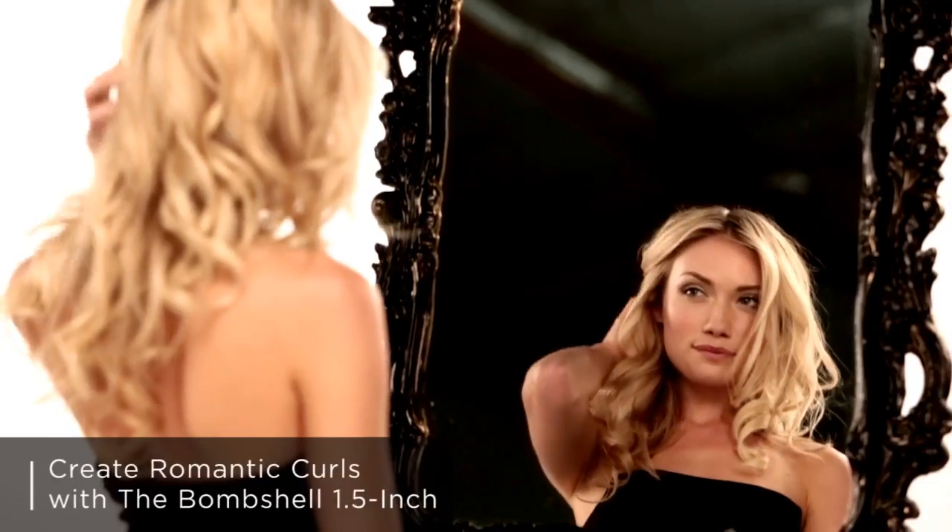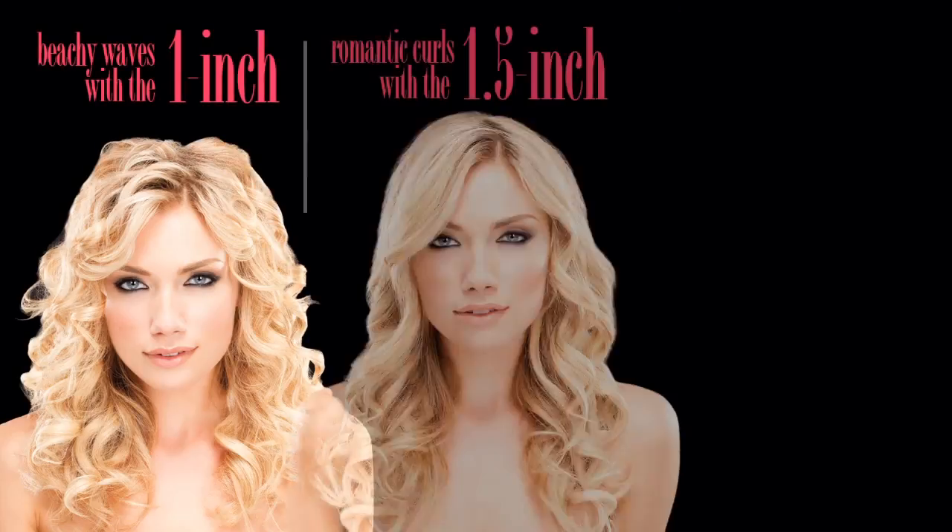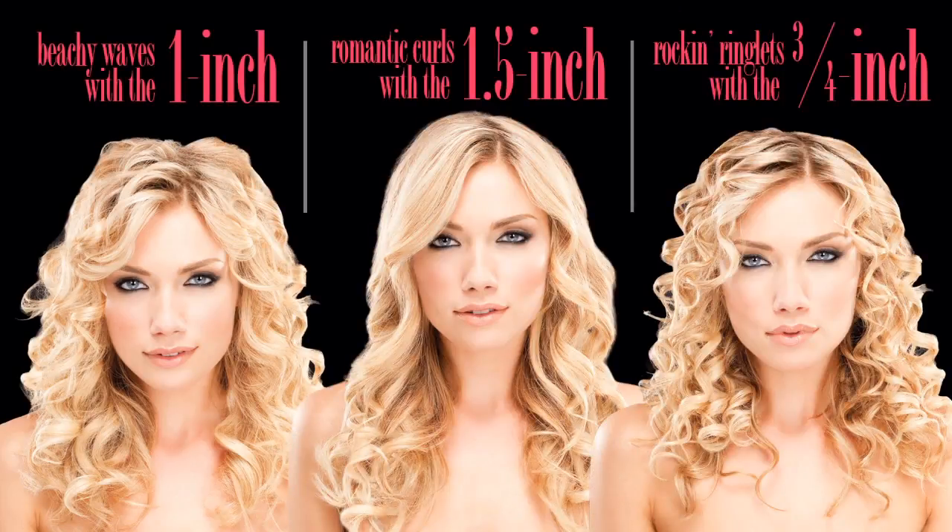Get the look to fit your mood. From beachy waves, to loose romantic curls, to rockin' ringlets, the different sizes of the bombshell rod curling iron series — available in one inch, one and a half inch, and three quarter inch barrel sizes — will get you bombshelling in no time.